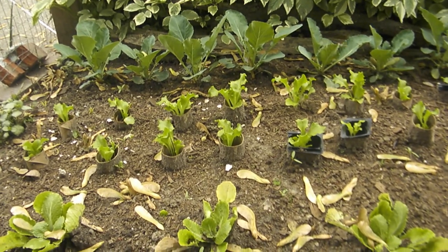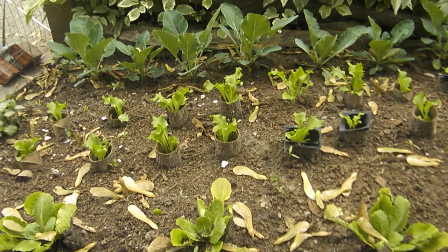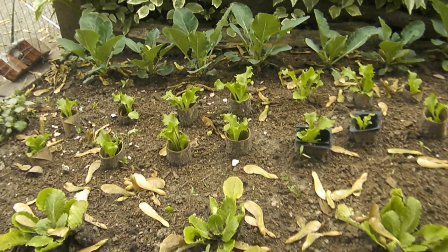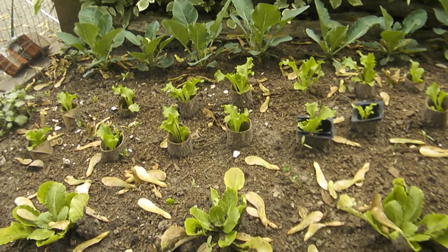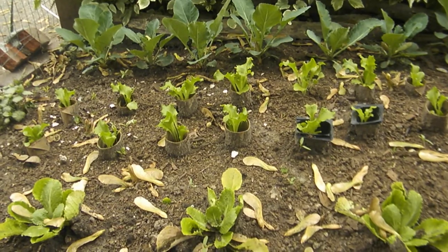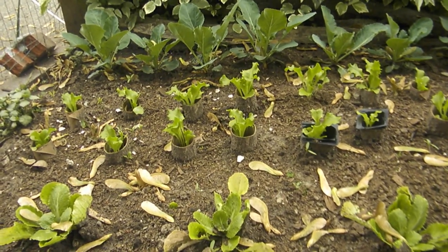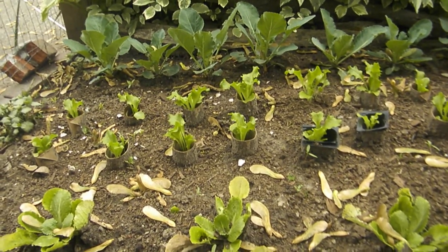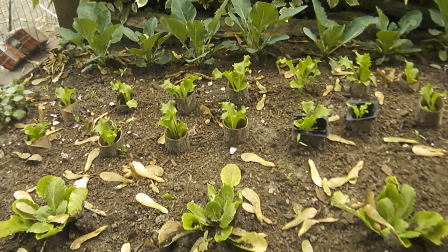Here is one tip I want to share with you. If you look carefully, in the middle in the back we have some cauliflower coming up, but in the middle section there are some lettuce plants. I had them in another area and I decided to transplant them over into this area — they were pretty tiny — but in order for them to remain in the ground and just to give them time to get strength,